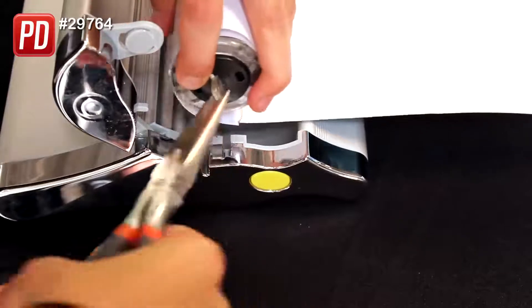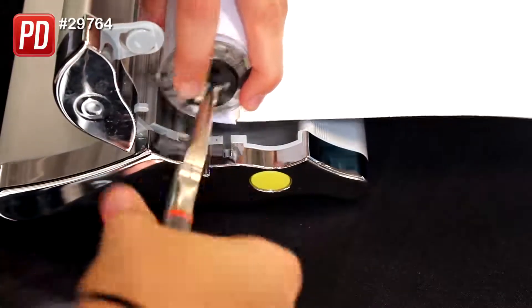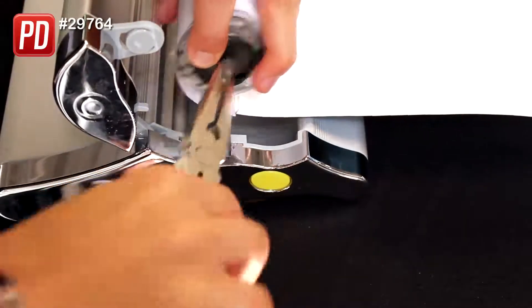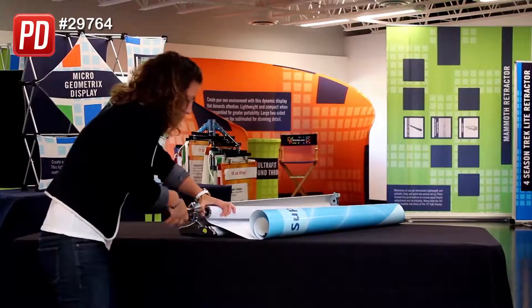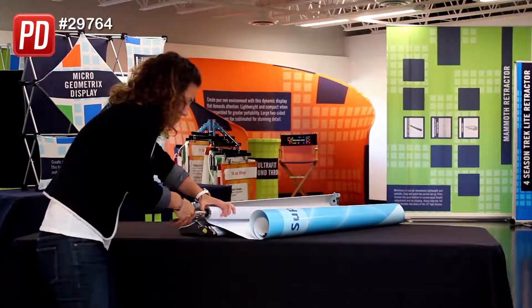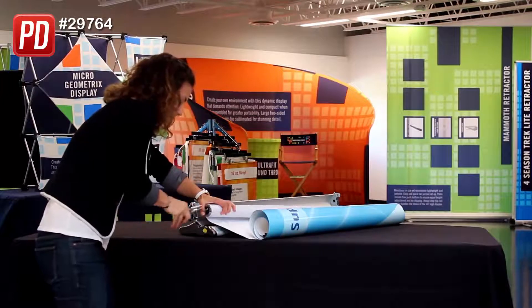Using a needle nose pliers, put your needle nose pliers right on the end of it. What I like to do is put my thumb on the black part here and hold it as I spin, so that it doesn't recoil and unspin again. I would recommend doing probably 20 to 25 at least half turns to make sure your banner is fully tensioned.